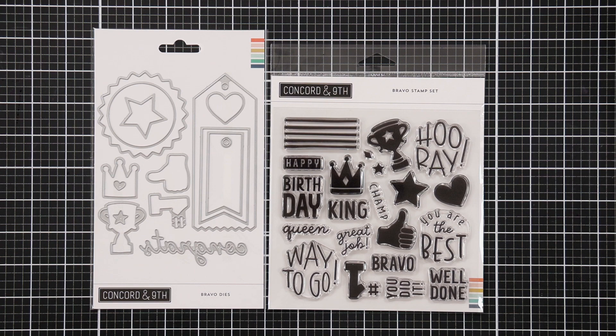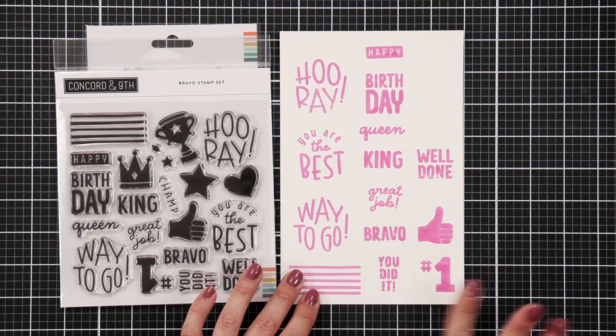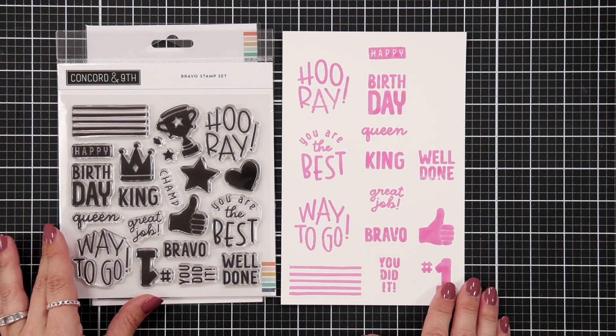Even graduation. You could look at Mother's Day or Father's Day, even just to send a friend a card and tell them they're the best.